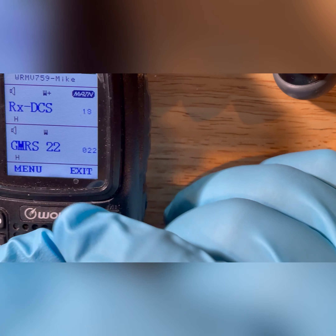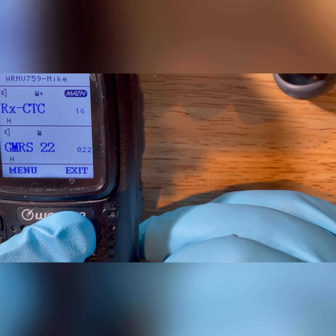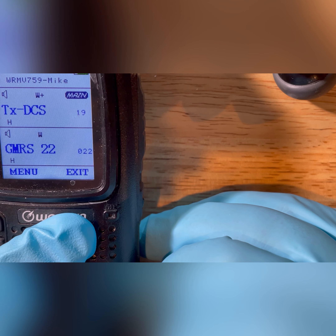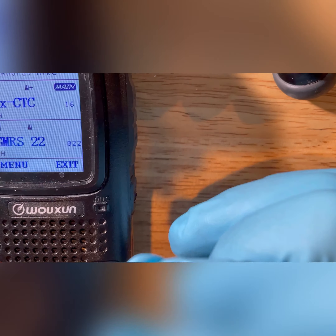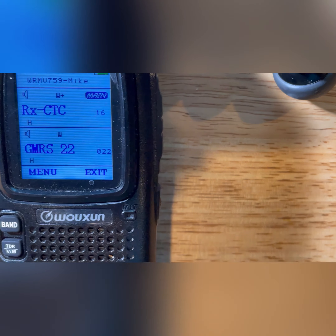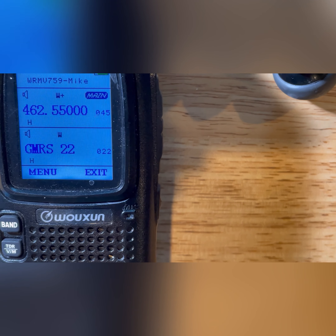That is a different way to set it. So here's my receive coded squelch of 141.3, my transmit squelch 141.3 — I could do DCS on transmit and receive as well. Once you get those set, you have a bank of repeaters for whichever ones are in your area, and it'll play those tones in order to open the repeater, and only those tones will open the repeater. Now it's not scrambling your signal — people can still hear you talk even if they don't have codes in there. It's just that you won't be able to hear them, which eliminates a lot of unnecessary noise.